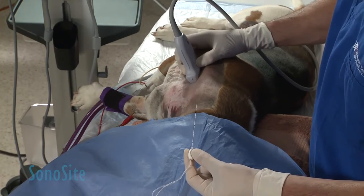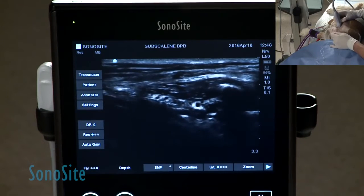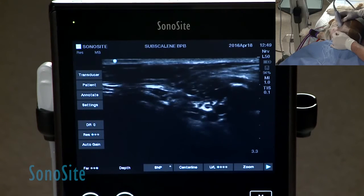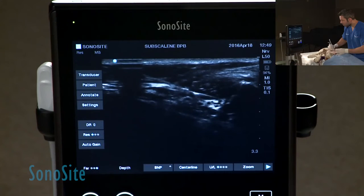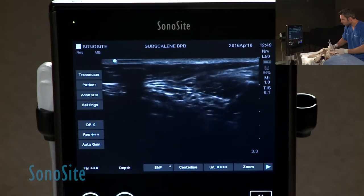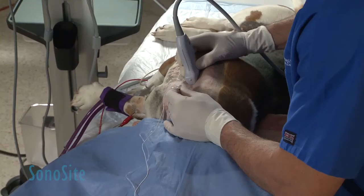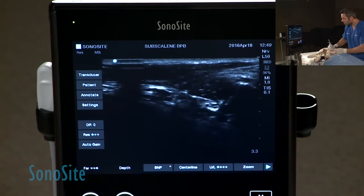The hypoechoic dots are your roots. For the first injection, I'm going to come pretty superficial, close to my probe. Once I visualize my needle, I move it to the most distal portion — you can see the limbs start moving. We're getting probably some ulnar and medial nerve because I'm really low on the brachial plexus. After I inject here, I'm going to move a little bit cranial, and you can see the contraction of the limb will change because now I'm targeting a different route and different nerves.